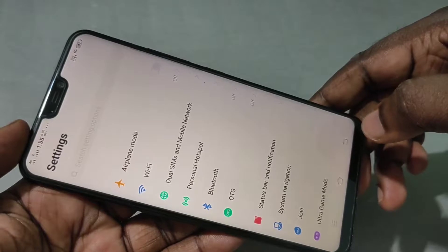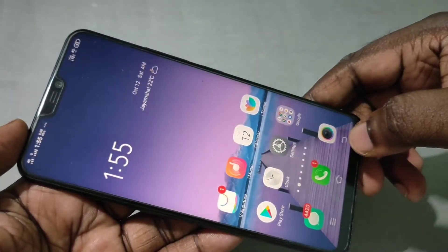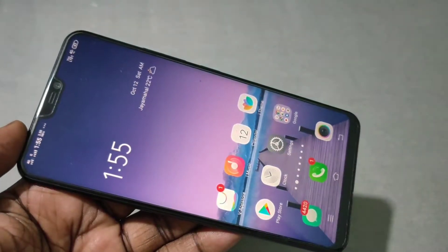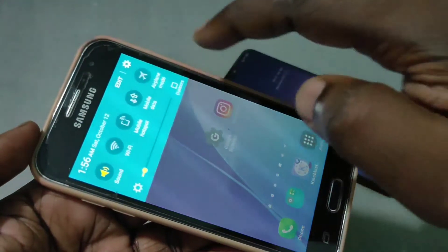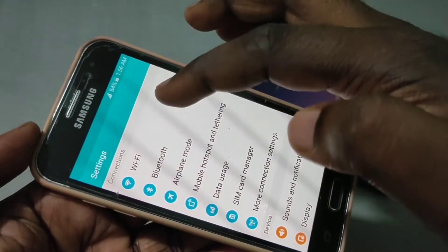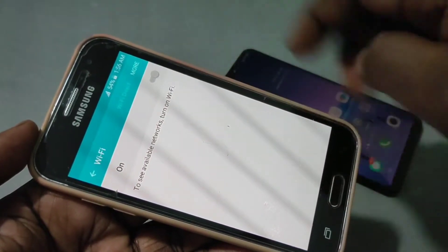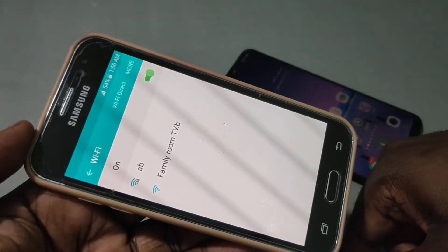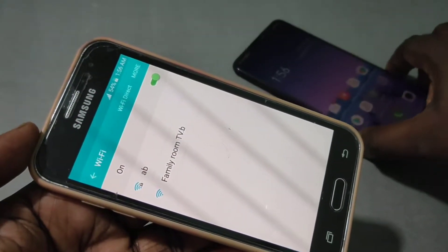personal hotspot named 'AB'. Let me test it — take another phone, then go to Settings, then tap on Wi-Fi, then turn it on. Here you can see the hotspot which you created on this Vivo phone.